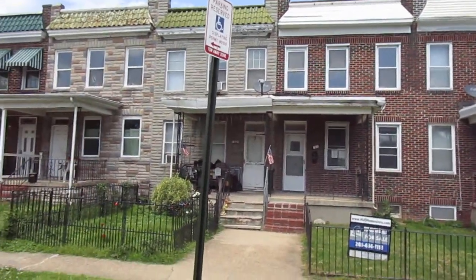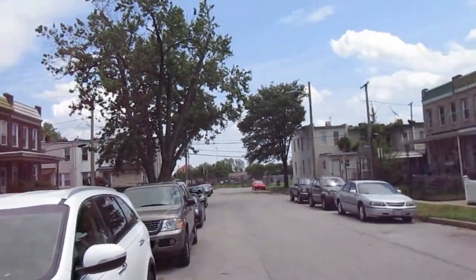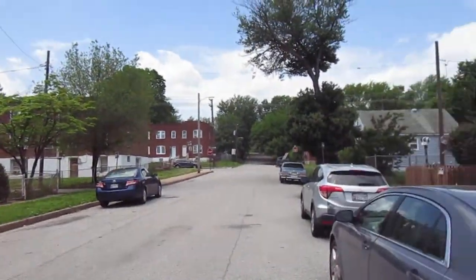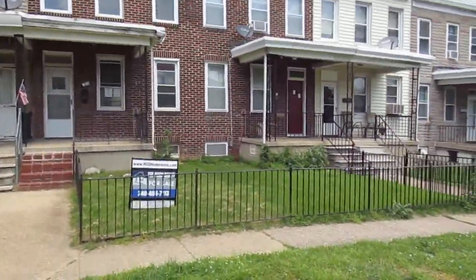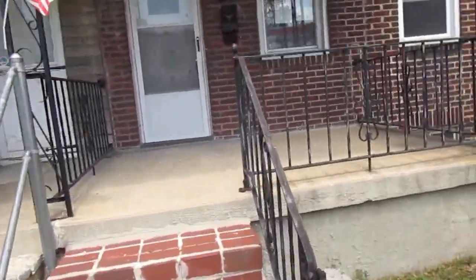All right, 1510 Sycamore Street. It's not the best area around here, but this street itself is actually not too bad. On-street parking only, but it looks like you could add a parking pad in the backyard probably.